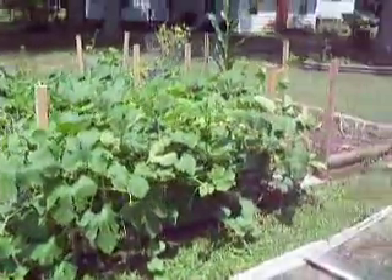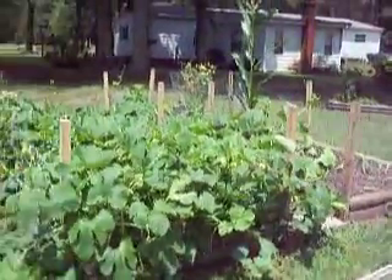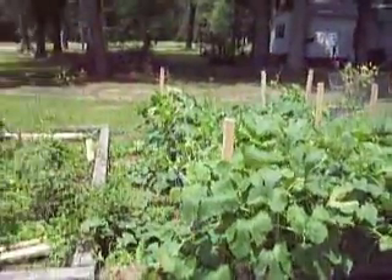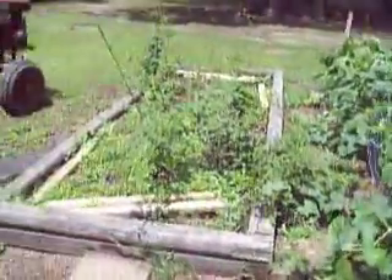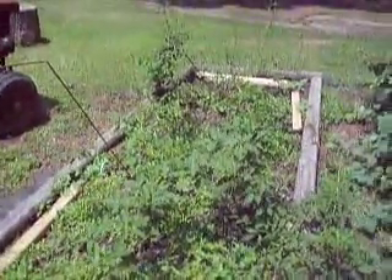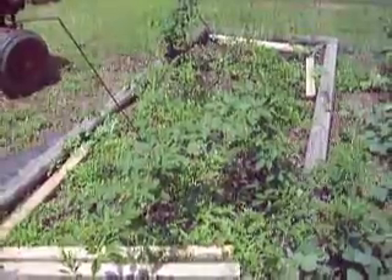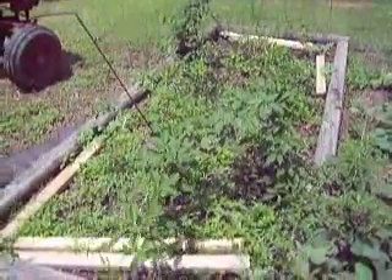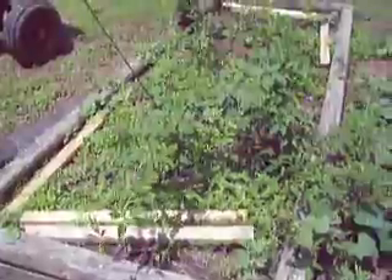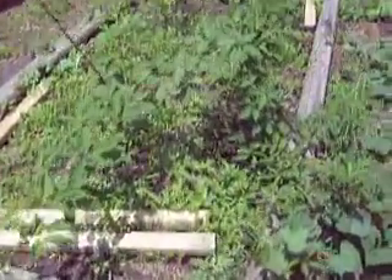This bed was actually the original one we started with, and I liked it so much I made two more. We put fencing around it to protect it from the chickens. In this bed I've got watermelon planted — it originally had rose bushes, which it still does. Instead of letting weeds take over, I figured I'd go ahead and plant watermelon.